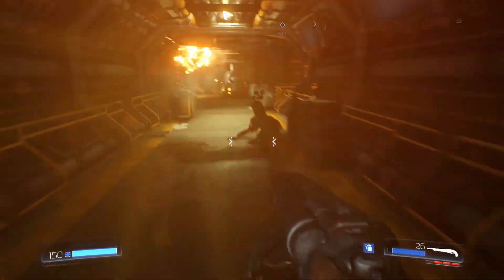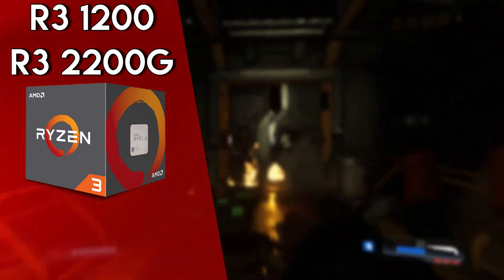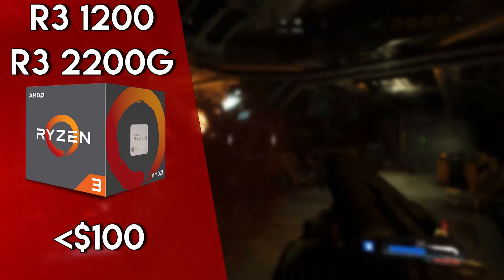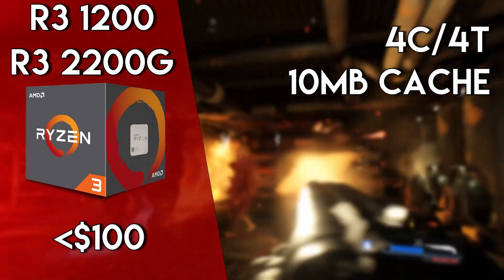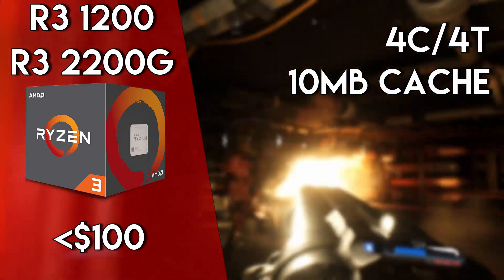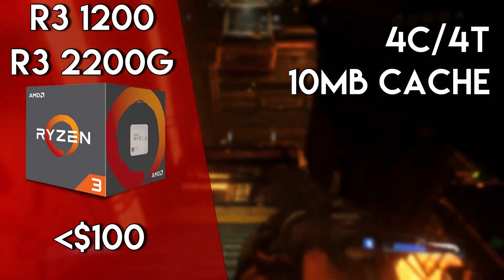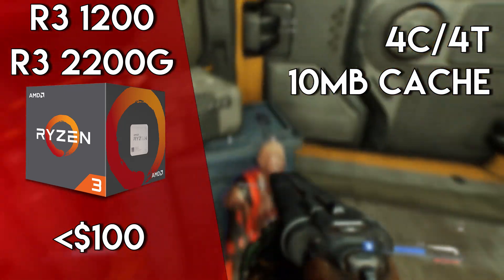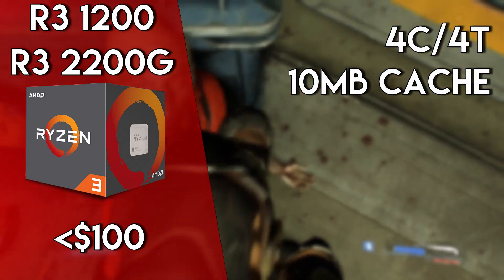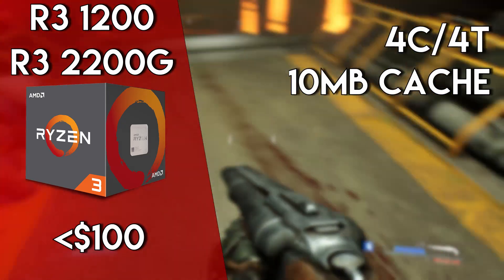Sticking to Ryzen, another great budget CPU has to be the Ryzen 3 1200 and 2200G. For just under $100, both of these quad-core CPUs offer excellent performance at a modest price. The Ryzen 3 2200G also has a pretty decent onboard graphics solution. Now, you wouldn't be maxing out Battlefield V on this APU, but for $100, you're able to play games at console-esque settings at 720 to 900p. If you're looking to save money on a GPU, the Ryzen 3 2200G is definitely worth considering.